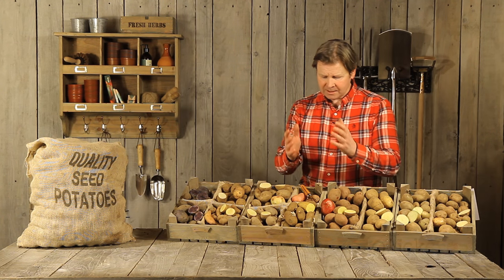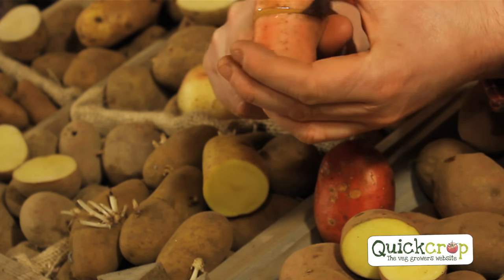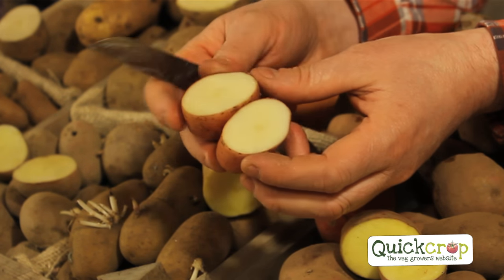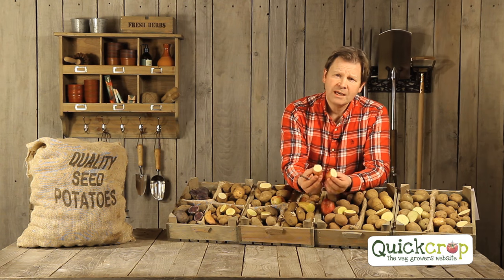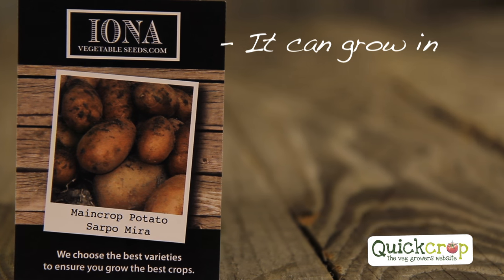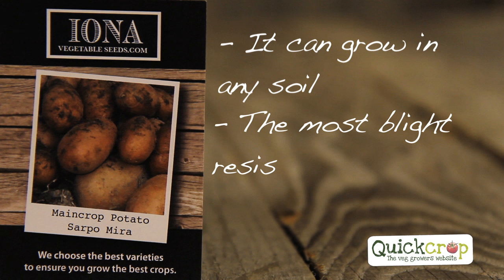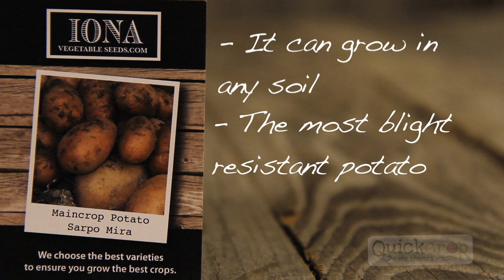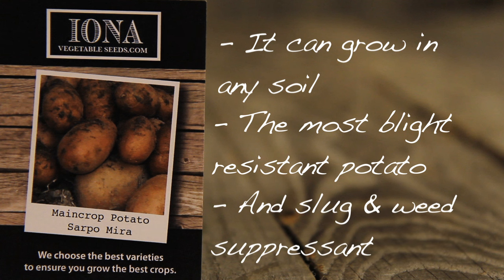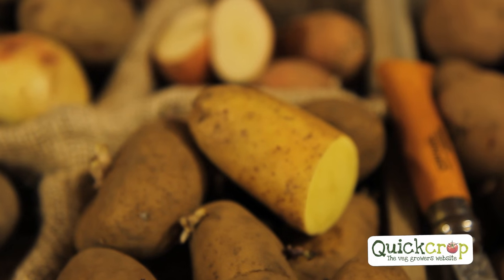Moving to Sarpo Mira — undoubtedly our biggest selling potato. It wins on taste, texture, and it also gives some of the biggest yields of any potato. You can see it's a beautiful white-flesh potato. It can be grown in any soil, it's the most blight resistant potato available, has great slug resistance, and its foliage is so big it suppresses weeds. A lovely floury tasty potato — probably our biggest seller.